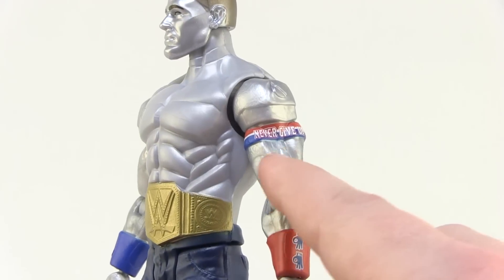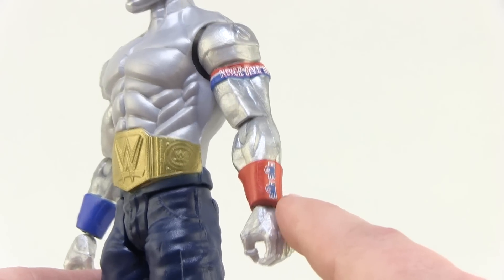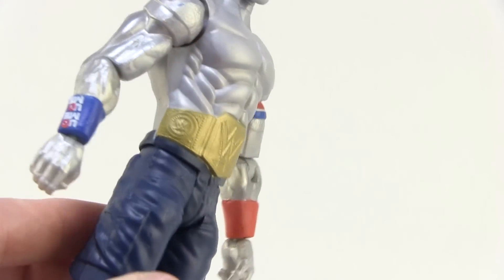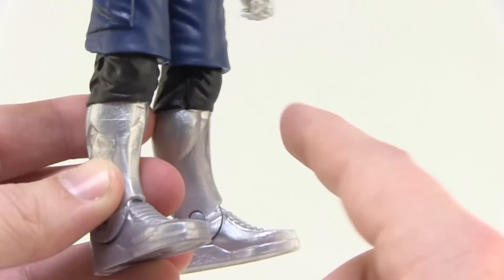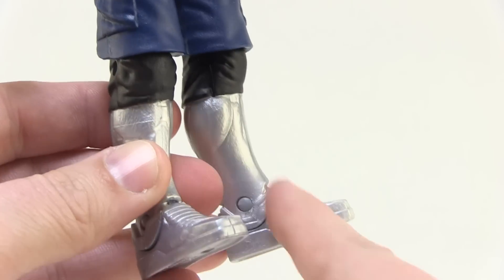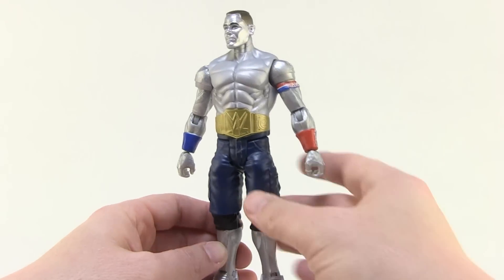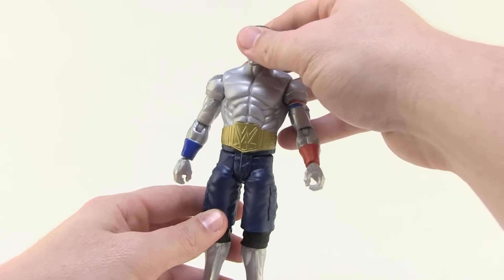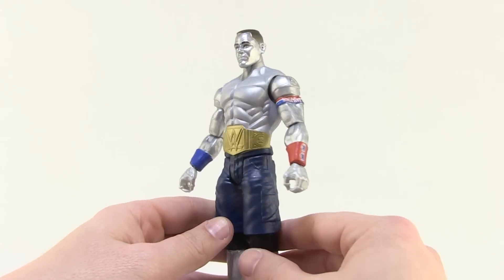Of course, he's still sporting a lot of his gear. He's got the 'Never Give Up' band around his bicep, the 'You Can't See Me' wristbands, and he's still wearing the jorts because he wouldn't be seen without jorts, along with black knee pads. I love that his tennis shoes are just part of his silver body — that's kind of funny. So all in all, he's a fun design. He's not quite as extravagant as the mutant Brock Lesnar that we already looked at, but I still like this guy — I think he's pretty neat looking.